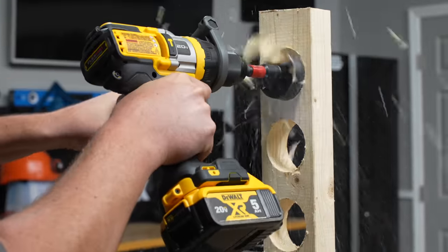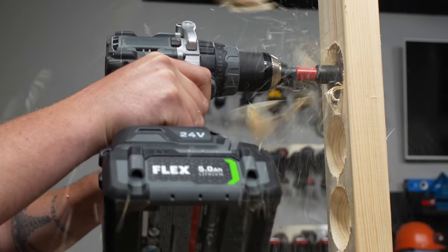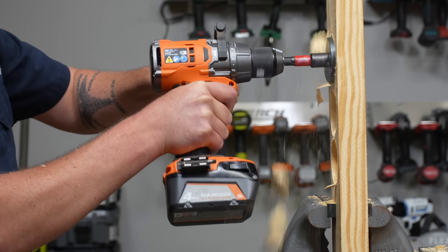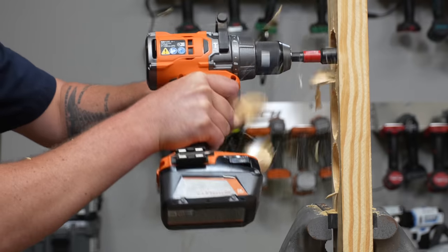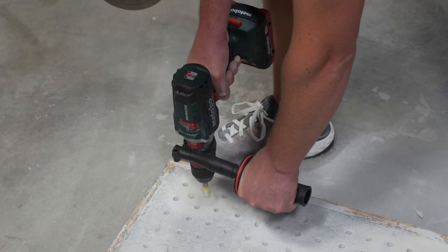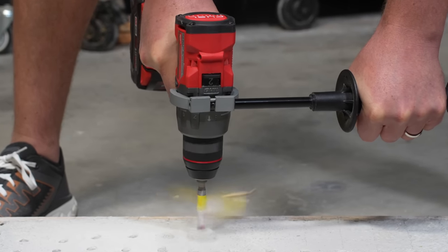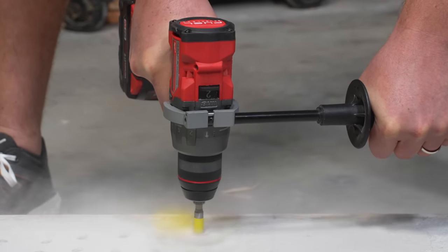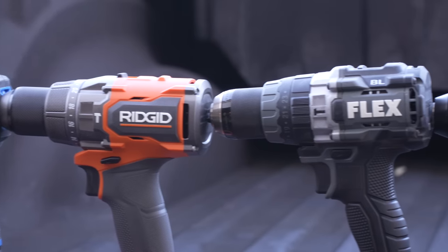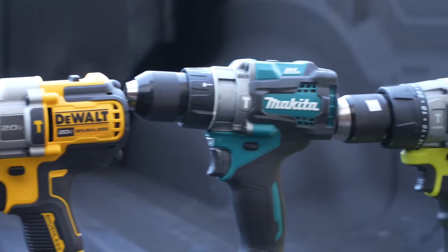For test three, we use a 2 and 9/16-inch self-feed bit and drill through a two-by-four pine stud at the highest possible speed, averaging three holes from trigger pull to completion. Finally, we run all our drills with a three-eighths inch concrete bit, drilling three-inch holes in cured 4,000 psi concrete and comparing three runs to arrive at an average. We use these performance results along with all the specifications to make our final judgment on these tools.